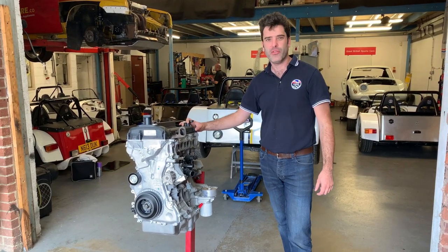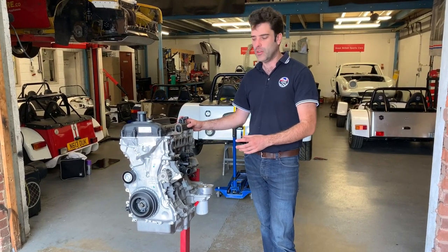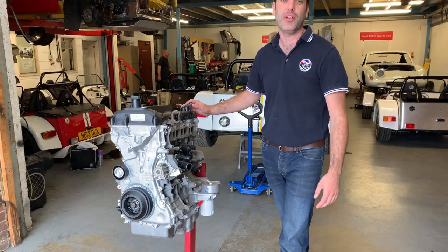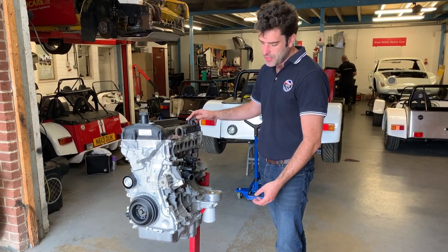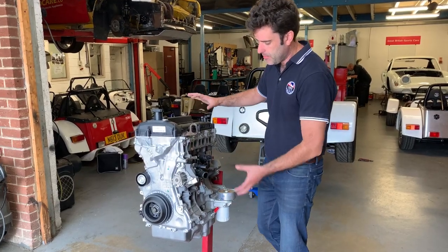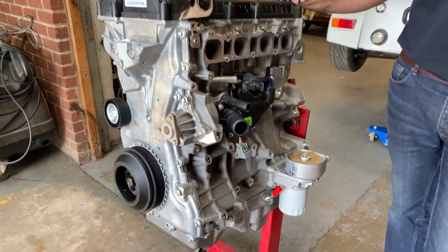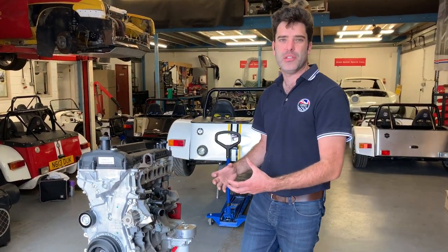Just going to have a look at the 2.5 Duratec that we're fitting in the Zero, that we're also fitting in the Mk2 Escort and we're supplying it to go in a lot of other cars in rear-wheel drive applications. This is the base engine as we get it supplied to us from the Ford Motor Company. Really nice engine — it's a 2.5 version from the States, full alloy block, alloy head. The port sizes on the engine are really big, so it'll enable you to get 200 horsepower out of the standard engine on the throttle bodies. We've got a lot of other ancillary parts that go on that we modify to make it fit our application.